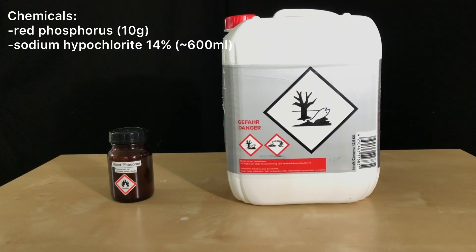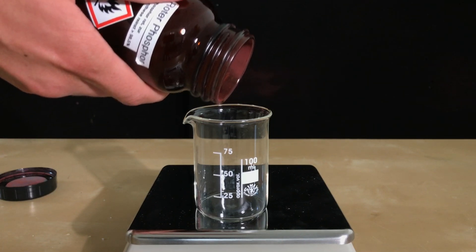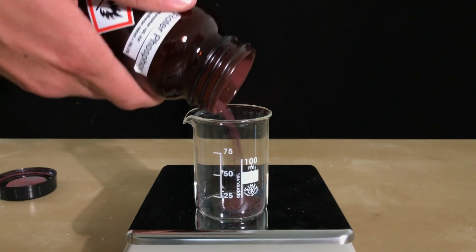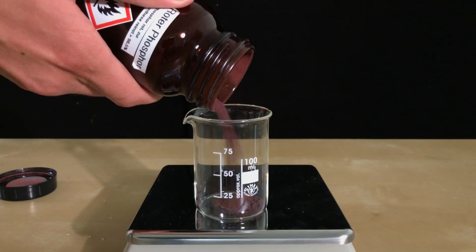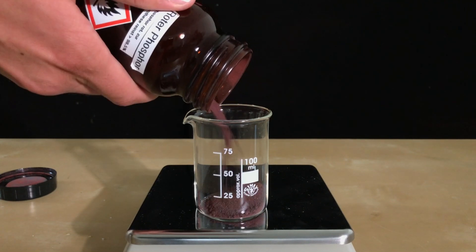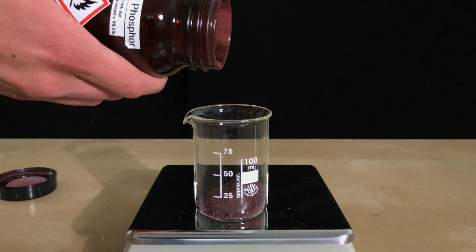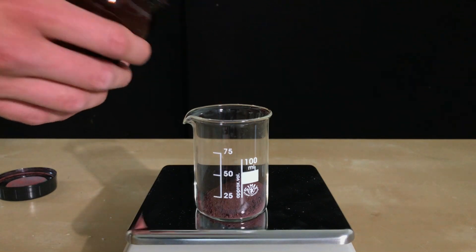To do this we are going to use 10 grams of red phosphorus and about 600 milliliters of 14% sodium hypochlorite solution. Exactly 10 grams of red phosphorus were weighed out. You shouldn't repeat this, but if you do, keep in mind that not every brand of red phosphorus contains violet phosphorus.